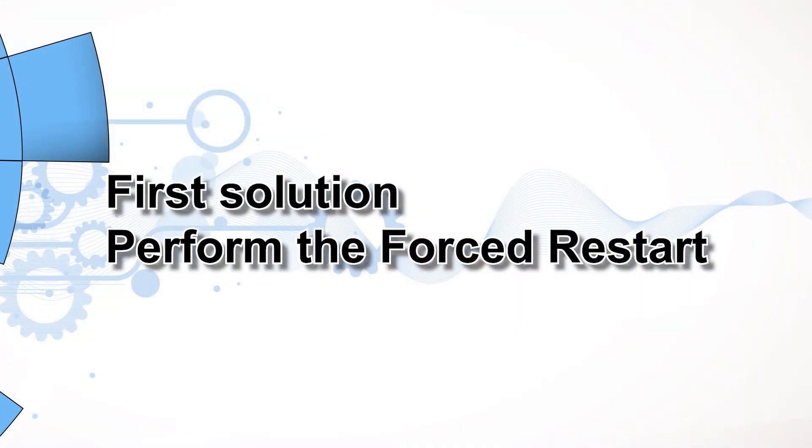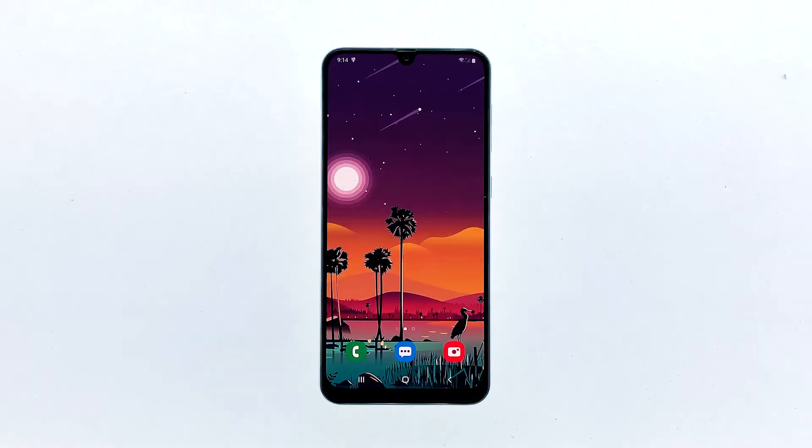First solution: perform the forced restart. This must be the first thing that you have to do, because it's possible that the problem is due to a minor firmware issue.